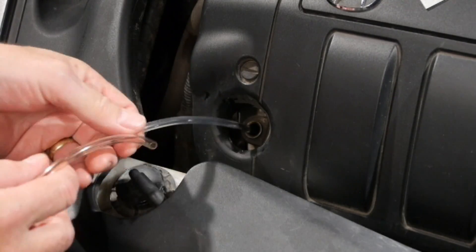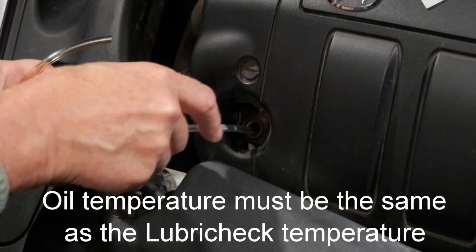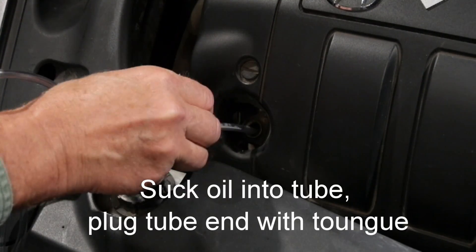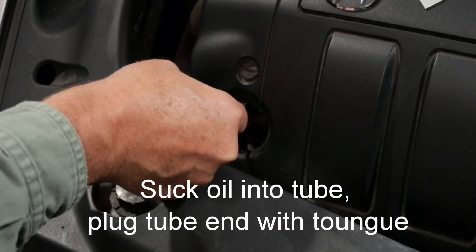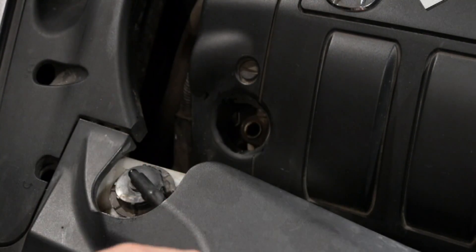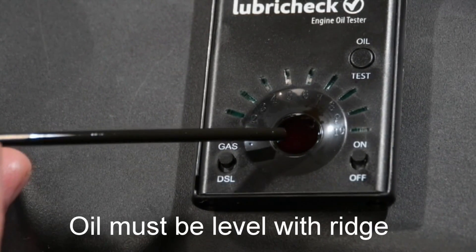Slide that tubing assembly into the engine. It's important that the engine is the same temperature as the Lubracec — if you test the oil too hot or too cold, it'll give you a bad result. Lightly suck on the tube and then hold the end of the tube with your tongue to prevent the oil from dribbling out, and drop about six drops of oil onto the sensor area. Notice that the oil comes up to the ridge around the outside.